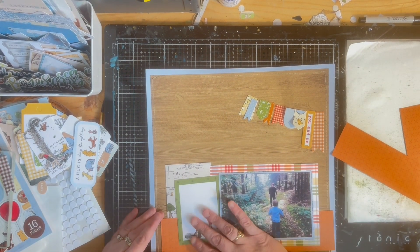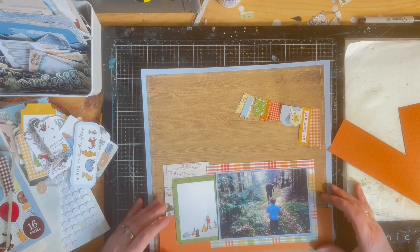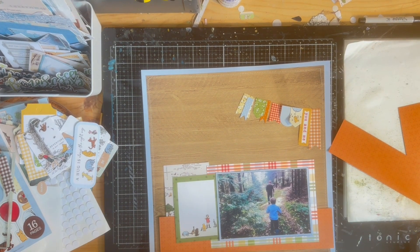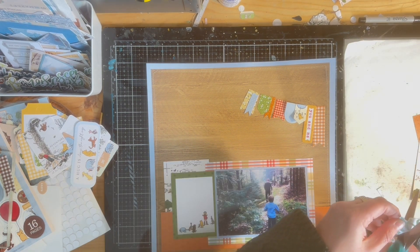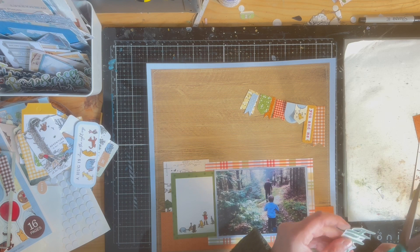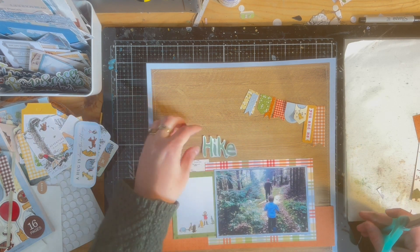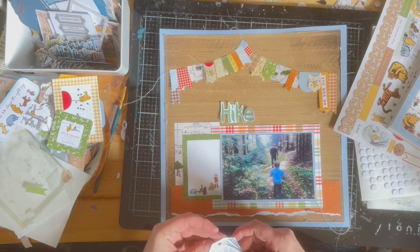I decided to ground the whole photo piece on that orange, and I tore the bottom of the paper so that it would mesh well with the other page, since I knew there were torn pages on that side. Here I'm cutting out the word 'hike' that I had painted earlier. I think I want to nestle it just above the photo, and I want the whole title to be 'Birthday Hike' — using the same or similar stickers for the word 'birthday' as I used on the previous page.